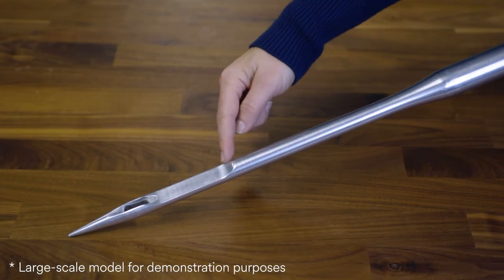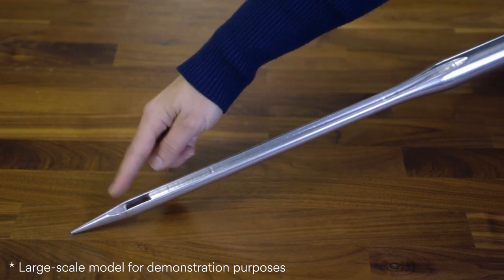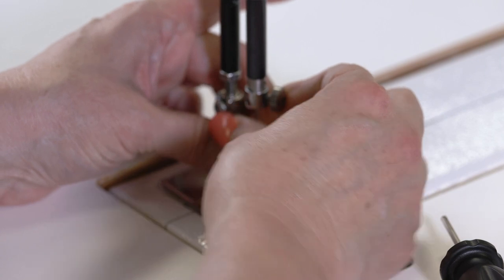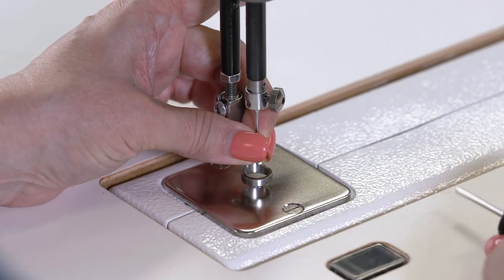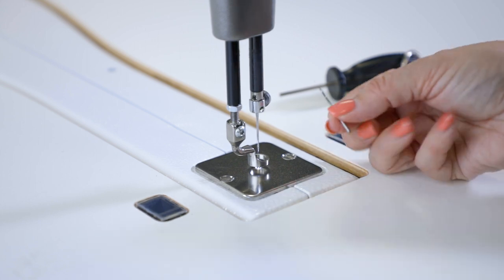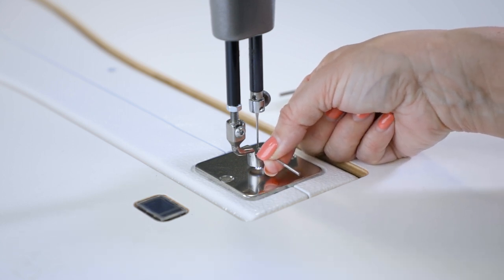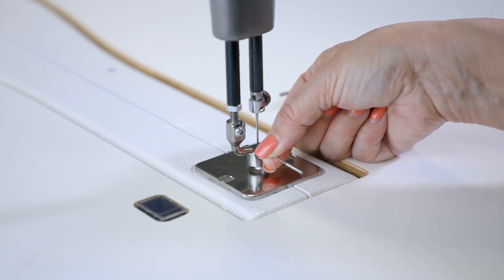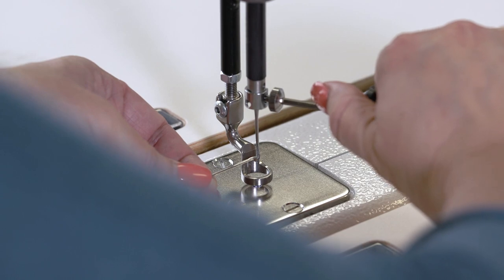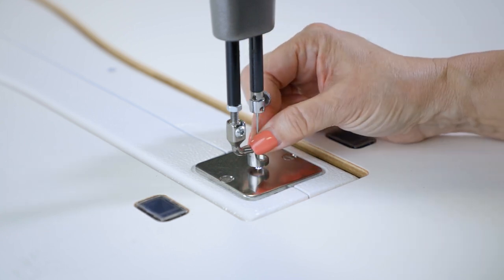Set the old needle aside and pick up your new needle. Make sure that the scarf cut-out is facing the back so that the groove is running down the front. Push upwards and hold that firmly while tightening down a little bit. To double-check that the needle is straight, use your old needle — run it down that groove and insert it into the eye to check positioning on the new needle. When you're sure it's perfectly straight, use the old needle with upward pressure while you finish tightening that screw down. You don't want to strip the screw — just tight enough to hold the needle in place.